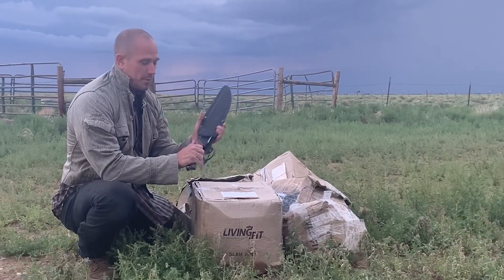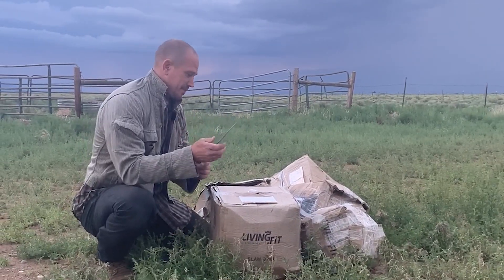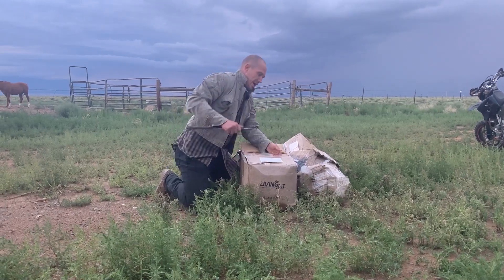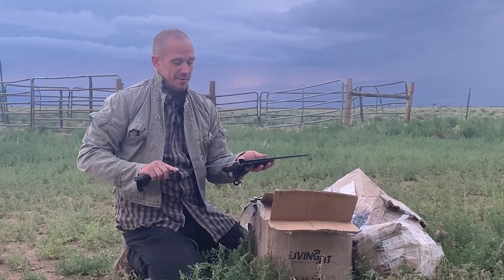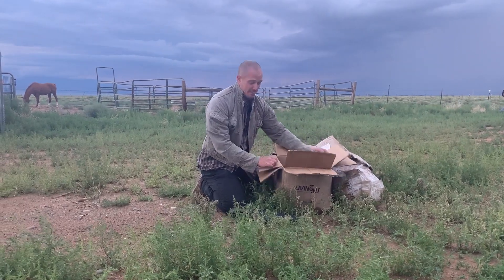Our opening utensil today will be a Condor Aatrox because it's awesome. I've been waiting on these specific weights for quite some time — they were not in stock. Everything, because of COVID, has been out of stock. They sent me a 30, a 40, and a 50 before.